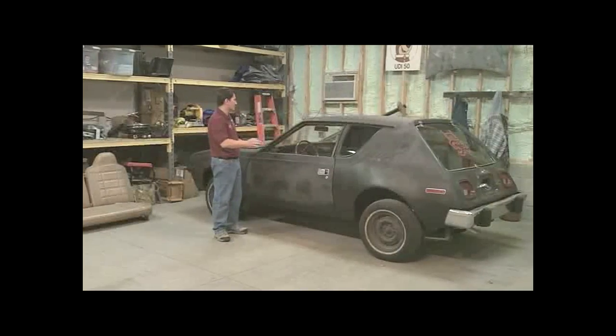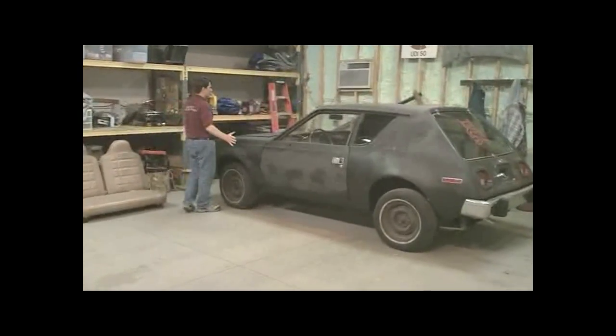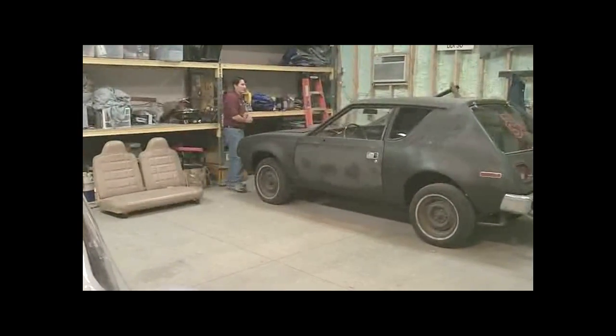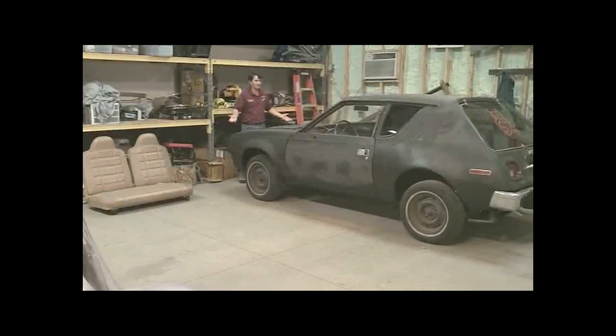So we're going to hook the electric motor directly to the drive shaft. Also, to increase aerodynamics, we're not going to touch the outside of the car. No one wants to mess with their collector's vehicle. Whether it be a 57 Porsche or a 1969 Corvette, they like the way the vehicle looks. That's why it's their collector's vehicle.